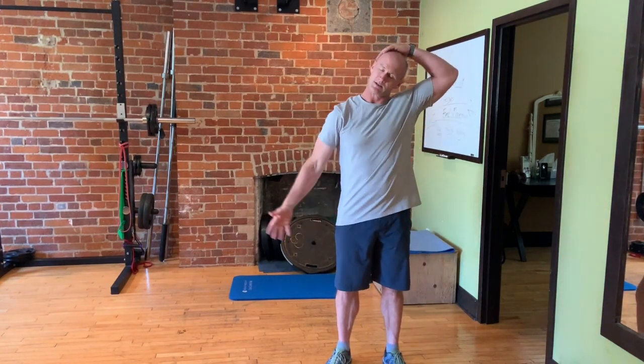The last thing: we can stretch the neck and the traps by simply bringing the hand to one side while pulling away with the opposite. And we're good to go.